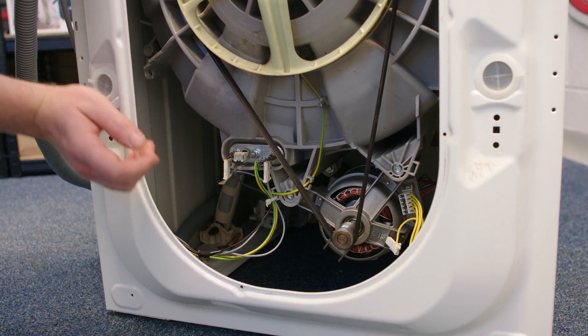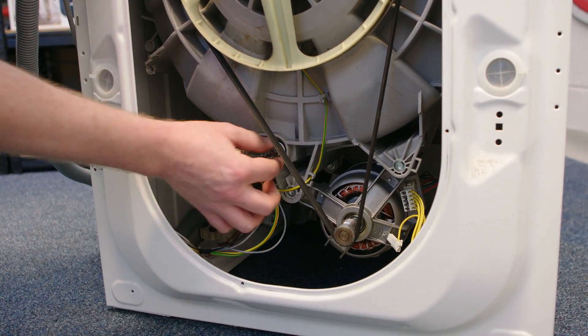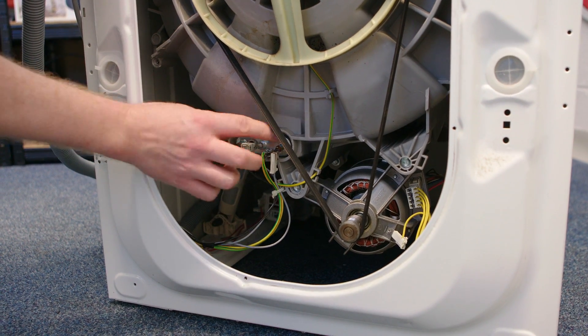Now before I put the back panel back on, I'm just going to give the heater a wiggle to ensure that it's correctly around the clamp and that it's not touching the drum.